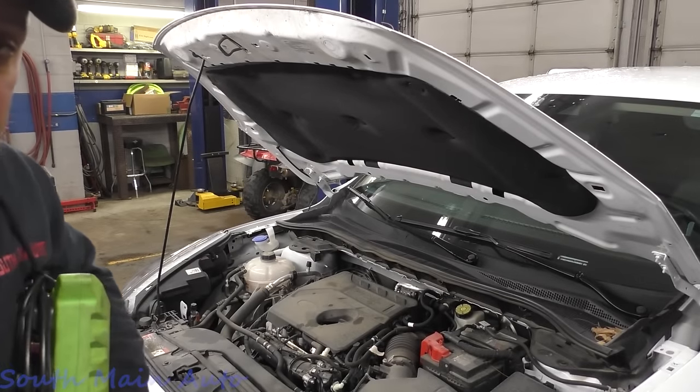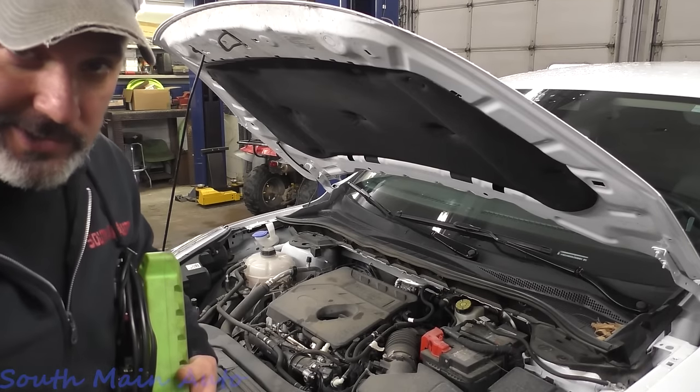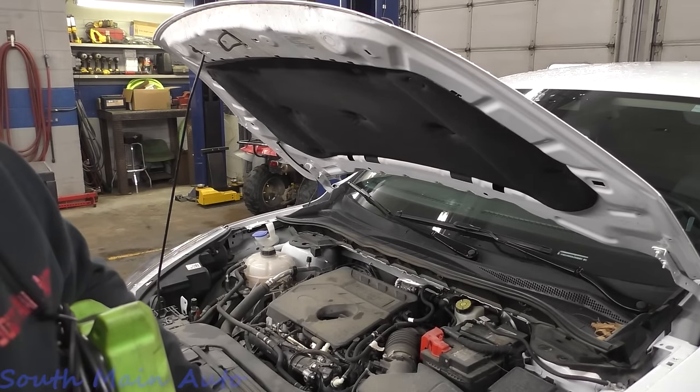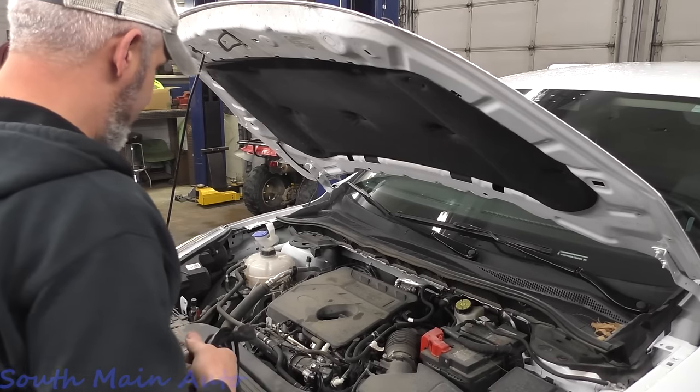Hey there, viewers. Welcome back to the Self-Made Auto Channel. That's a 2020 Ford Escape. It's got the big 1.5 turbo.